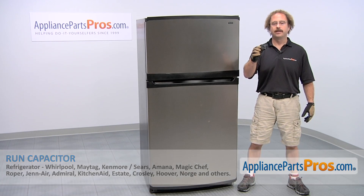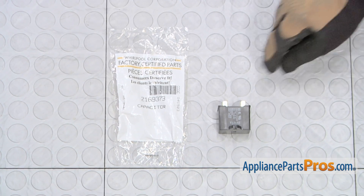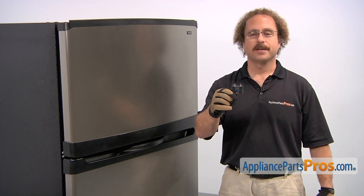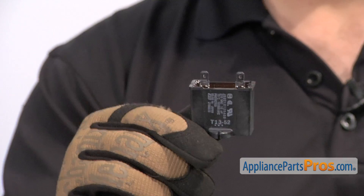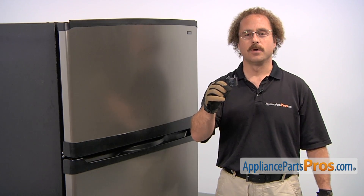If you already have one of these, great. If not, you can click on the link below or get it at AppliancePartsPros.com. When you open up the package, you're going to get the new run capacitor. The run capacitor is located in the back of the refrigerator by the compressor and it gives the compressor extra voltage so it runs. The main reason to be changing it out is if it's gone bad and your compressor is not running and the refrigerator is getting warm.